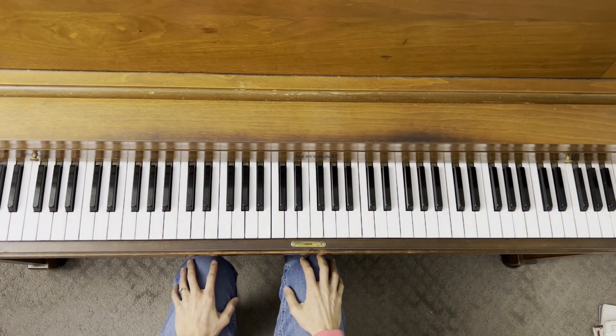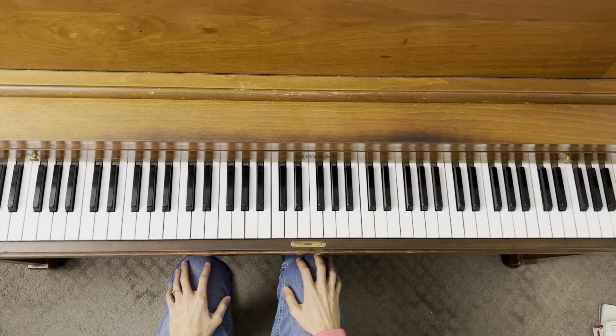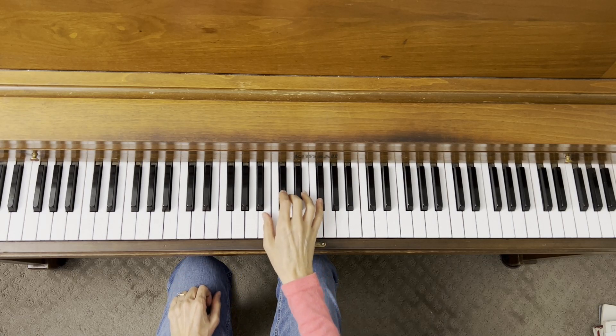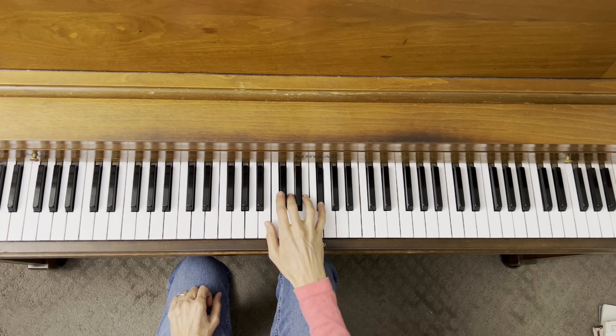Let's do a quick review of the B minor five finger scale and the pattern of all minor five finger scales. B is our tonic from the last video. We start on B and we go whole step, half step, whole step, whole step.